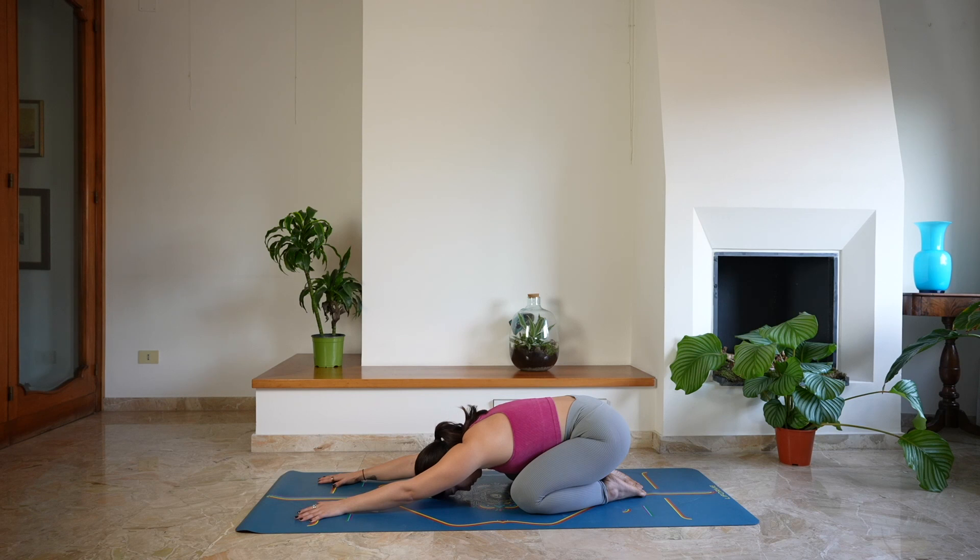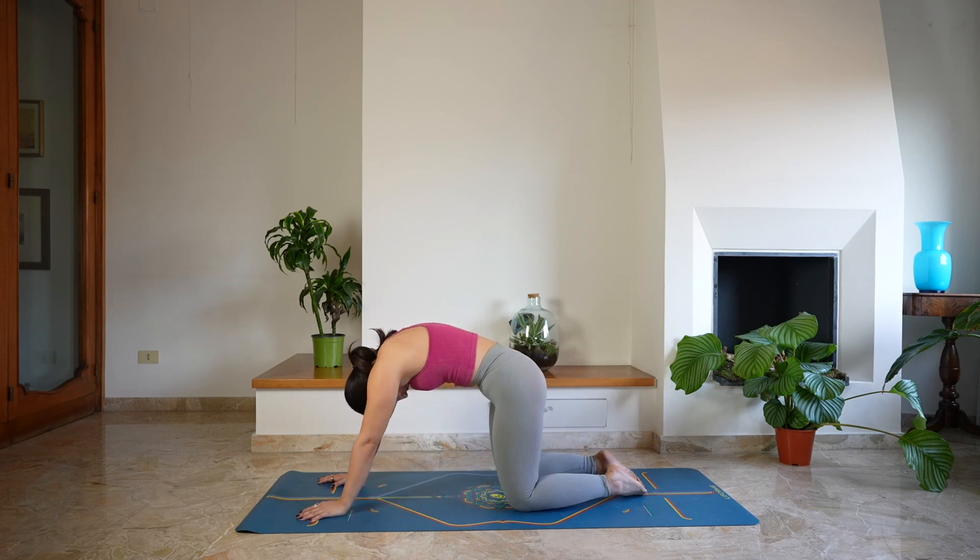Keep doing long deep breaths in and out through the nose, filling up your lungs. Then start to lift the head off the mat, lifting the glutes off the feet, rounding through the spine, coming to a tabletop position.